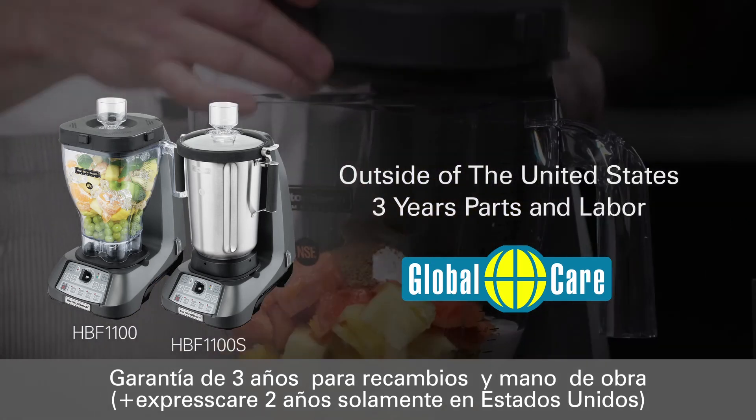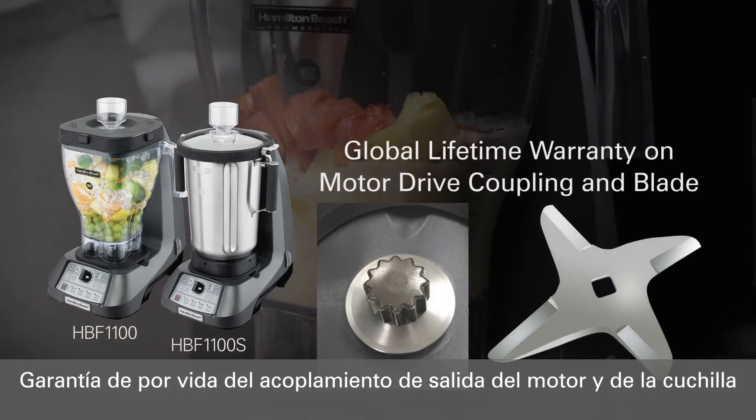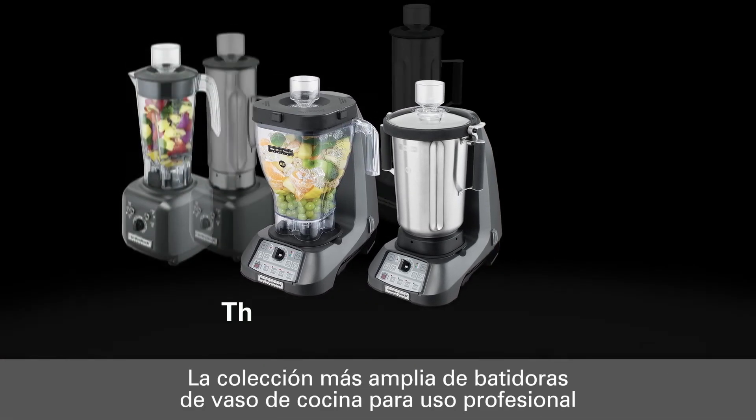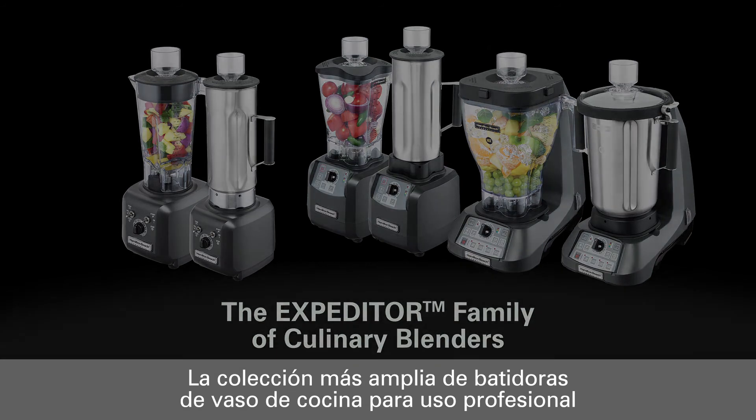Plus, on top of the standard warranty, we are proud to offer a global lifetime warranty on the stainless steel blades and the motor drive coupler. The Expediter 1100 and 1100 S are the largest and most powerful blenders in the Expediter family of culinary blenders, and a signature of flavor worldwide.